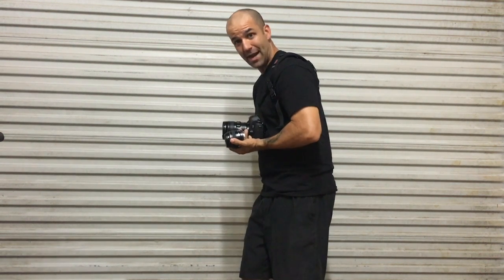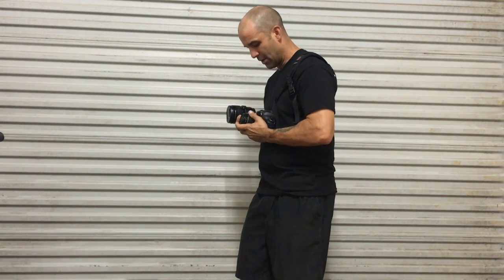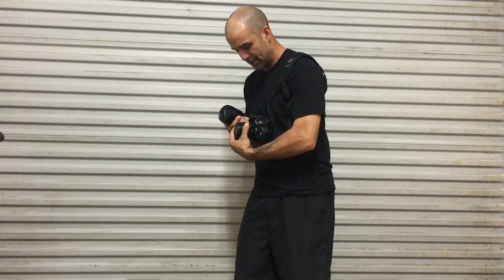Before you take the lens off, get that other lens ready — spin it around in your hand, just like the other lens. Put the camera towards your body, back to the wind, and do the little quick shift right there and a spin to the right. There you go — it's that easy.